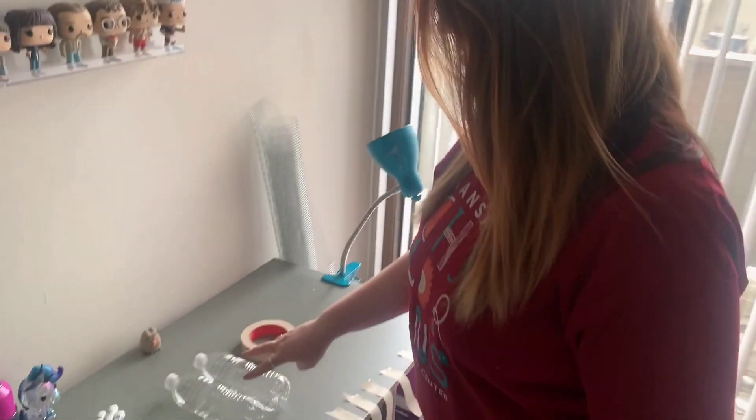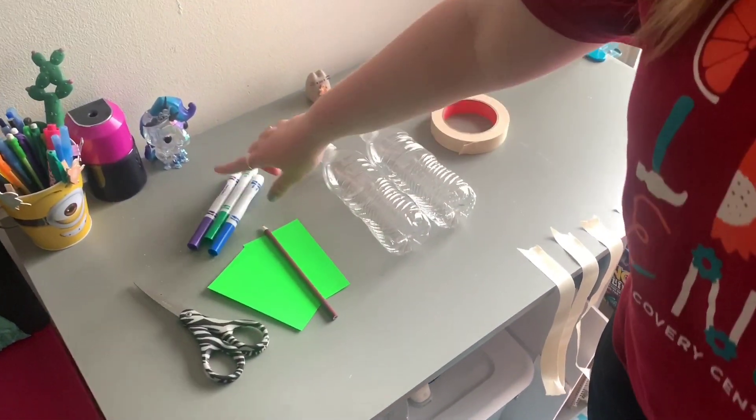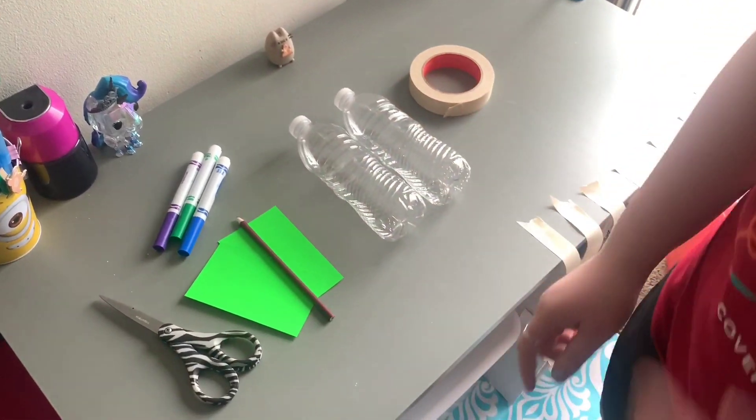So all you need for this project: two water bottles, some tape, a pencil, some pieces of paper, some colored markers, and some scissors.